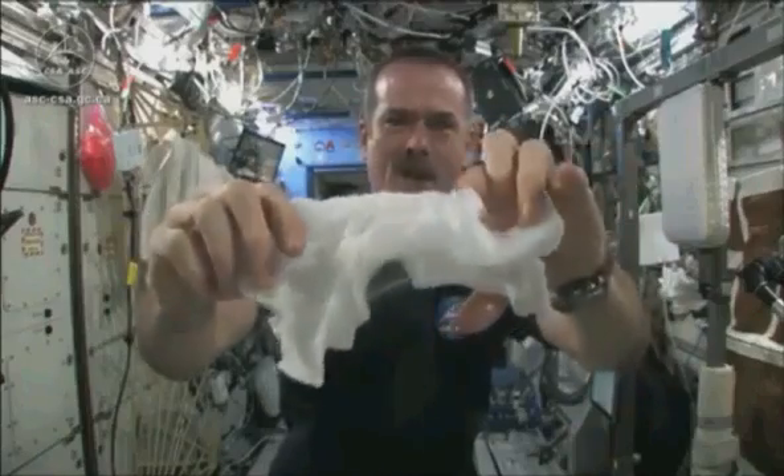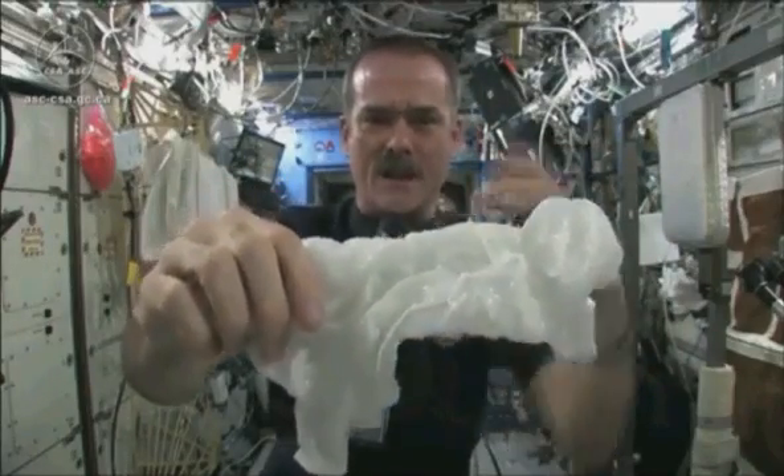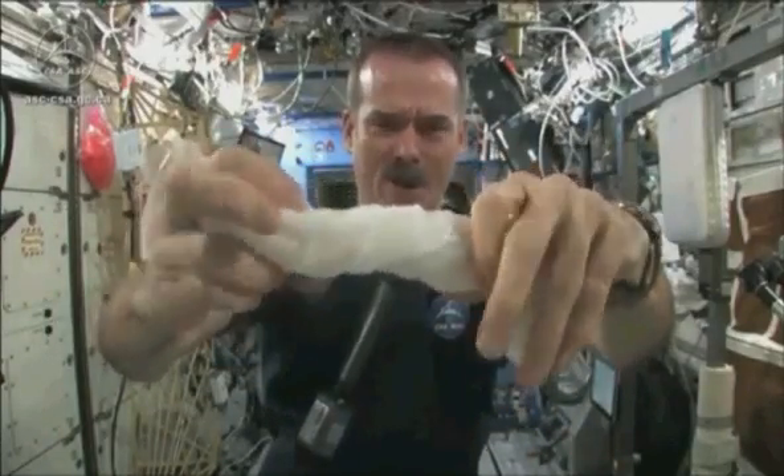Okay, so here's a soaking wet washcloth. And now let's start wringing it out. It's really wet.